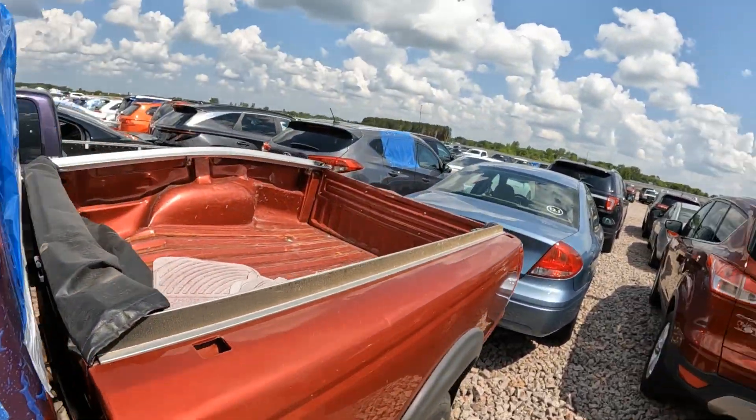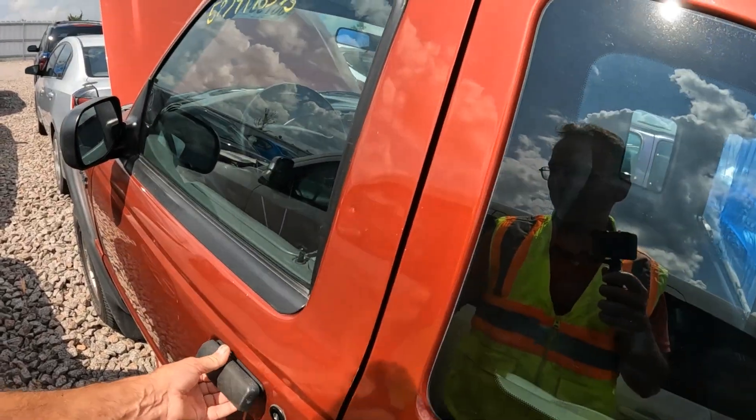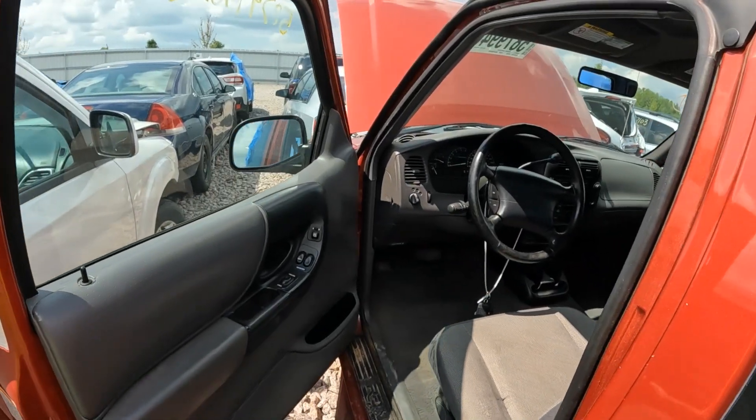I can't drive it out of here. Too many vehicles blocking it right now. We'll see if there's any power.